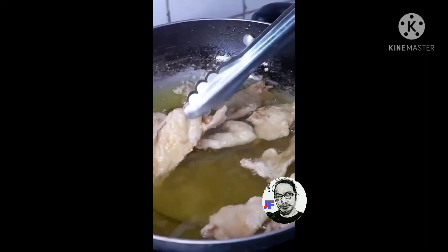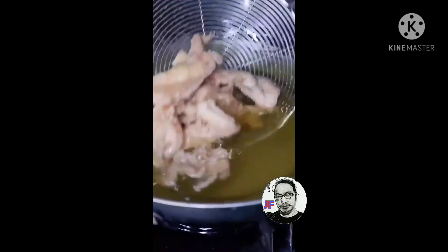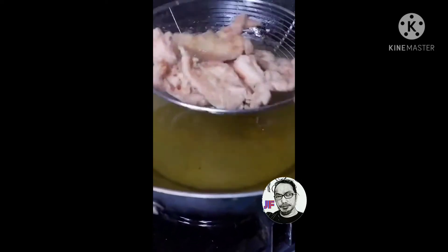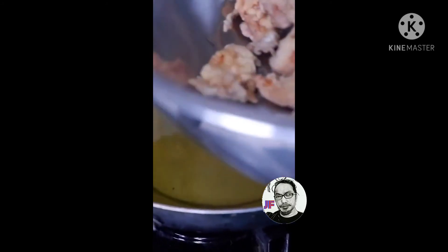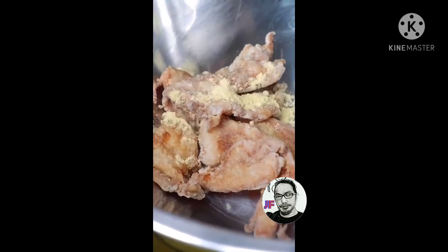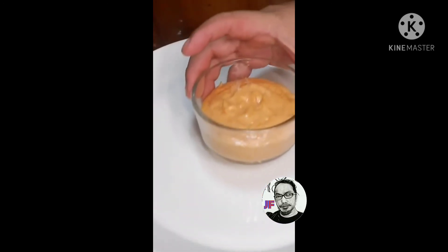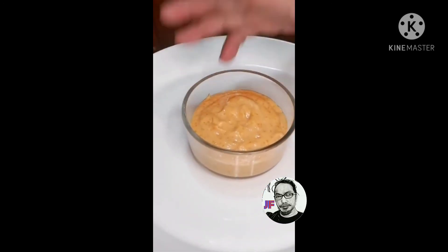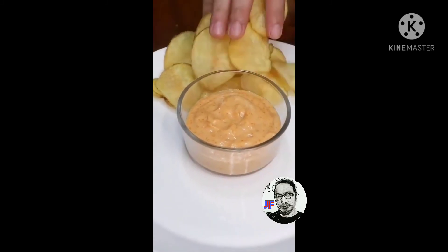Napakasarap na ito, guys. Habang iluto ko ito, shoutout dyan sa si Raul family, sa 3B's team premiere. I-separate muna natin yan. Lagyan na natin yung egg — yung ulang itlog na kanina natin niluto rin. At presto, ito ang ginawang sauce kanina, which is sa next vlog ko papakita ko paano ginawa yan.